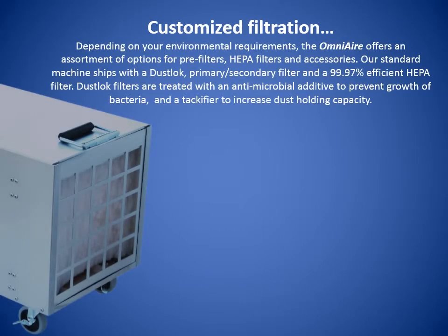Customized filtration. Depending on your environmental requirements, the OmniAir offers an assortment of options for pre-filters, HEPA filters, and accessories. Our standard machine ships with a dust lock primary-secondary filter and a 99.97% efficient HEPA filter. Dust lock filters are treated with an antimicrobial additive to prevent growth of bacteria and attract a fire to increase dust holding capacity.